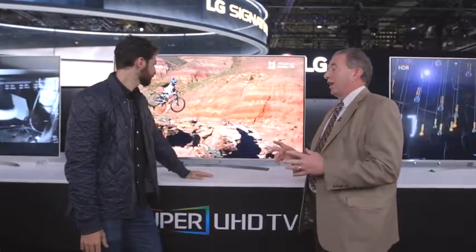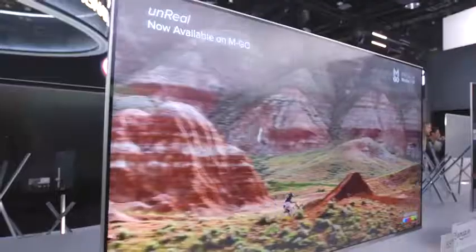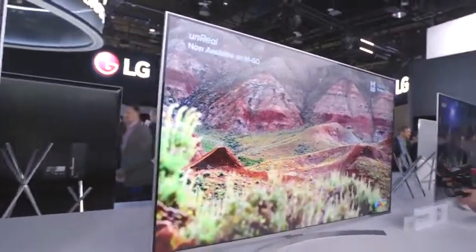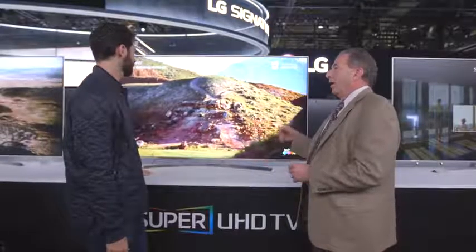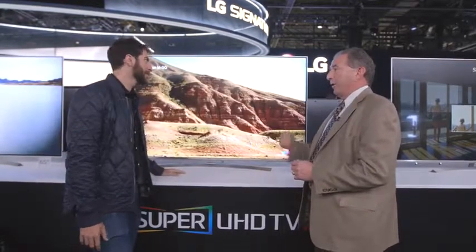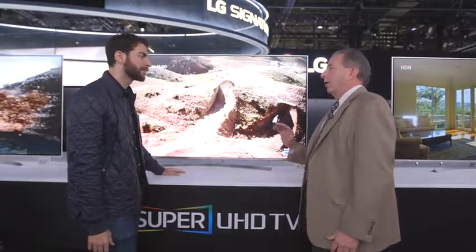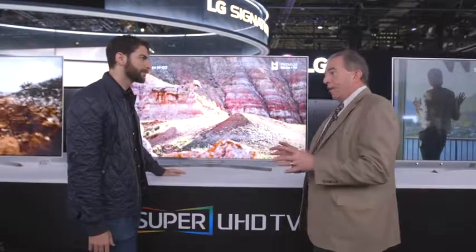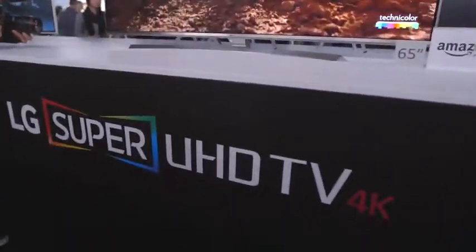But for 2016, we have this Super UHD designation, which means you're going to get access to high dynamic range content, and that means you're going to get more of that sense of realism — very dark darks, very bright brights, rich colors. But this not only has high dynamic range, it also adds wider color gamut. It has ultra luminance for brighter, higher peak luminance, better black levels, and it will support all HDR content, open HDR, as well as Dolby Vision. So you'll have access to all of the HDR content that's out in the market.